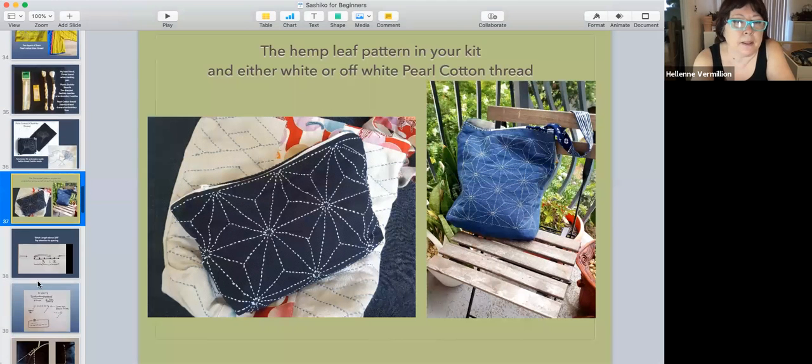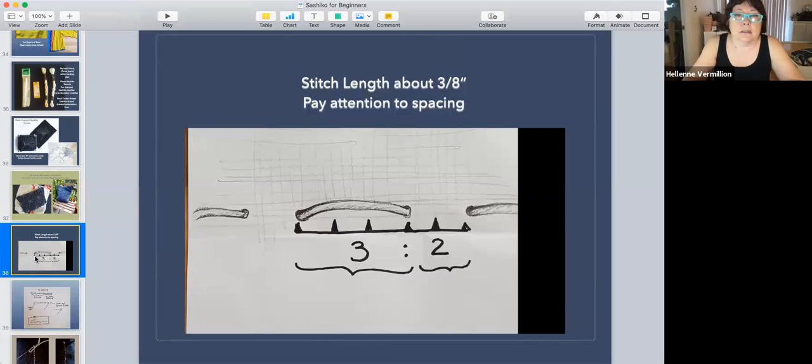Some books will tell you all kinds of rules about how to tie the knot, how to start — I don't pay attention to all that. The main thing I pay attention to is the stitch-to-space ratio. If your thread is three units long and the space between is two units, it looks better visually. You aim for a three-to-two ratio.